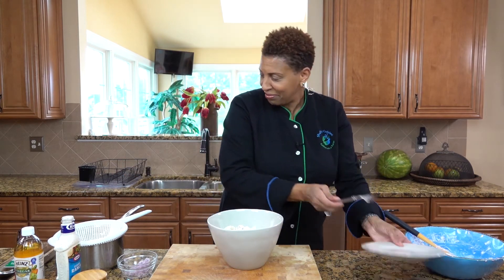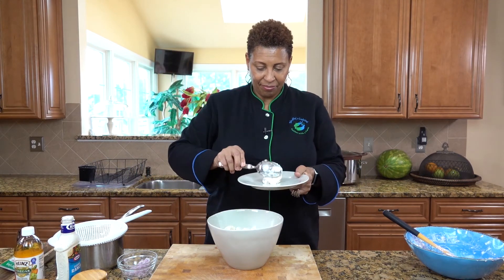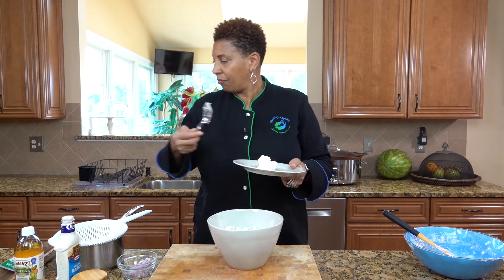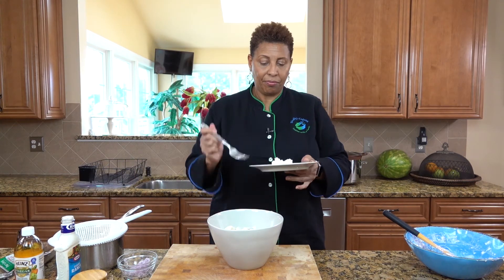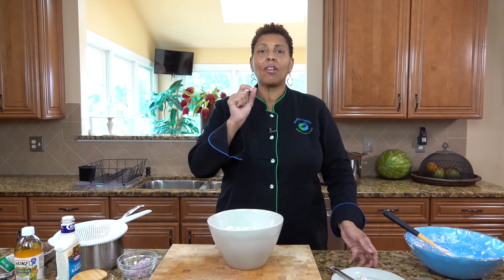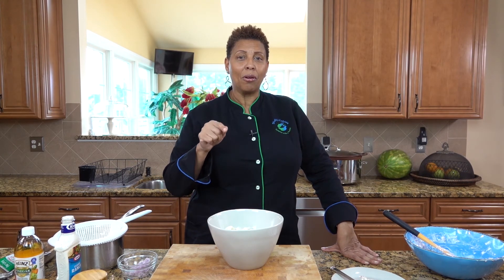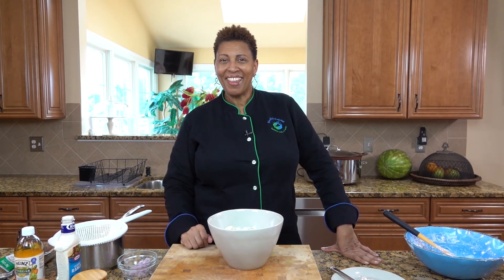It's time to taste. Absolutely delicious! Thank you for joining Shelly's Cuisine today as we made Shelly's Potato Salad. Please tune in next week to find out what we will do next. Also, please subscribe. Thank you.